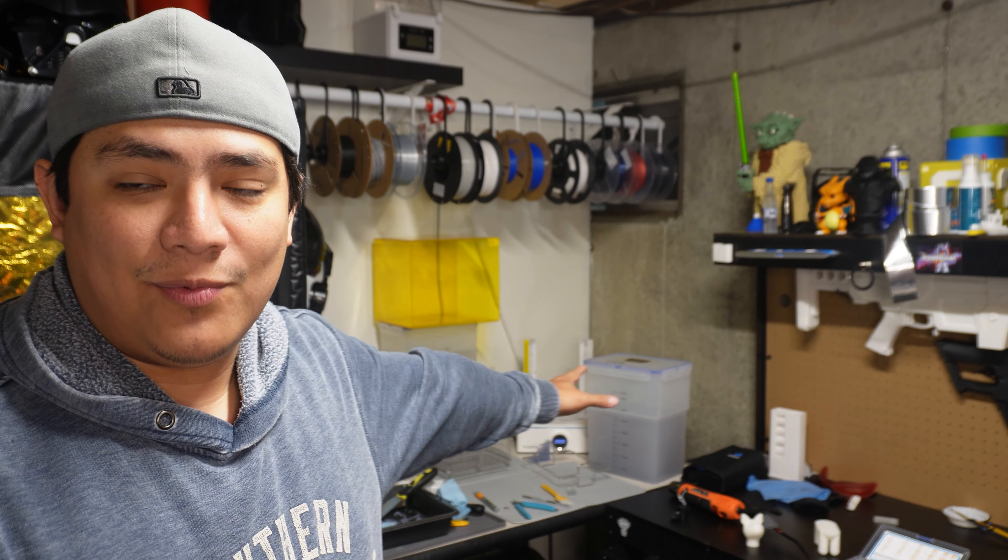Hey everybody, welcome back to the channel. I know it's been a really long while since I've uploaded a video, and that's just been because of things happening. If you guys watched one of the shorts I uploaded, I talked about how the K1 Max officially died and I was going back and forth with Creality about getting parts for it, but towards the end of the warranty they kind of just didn't send me the right things.